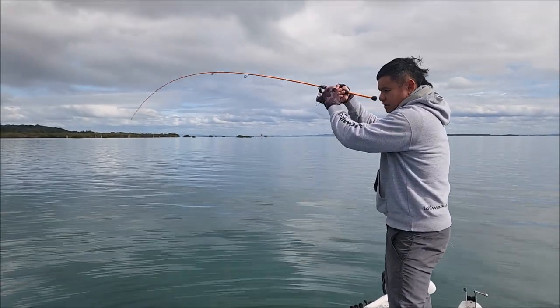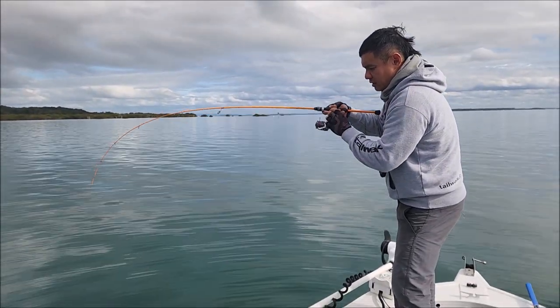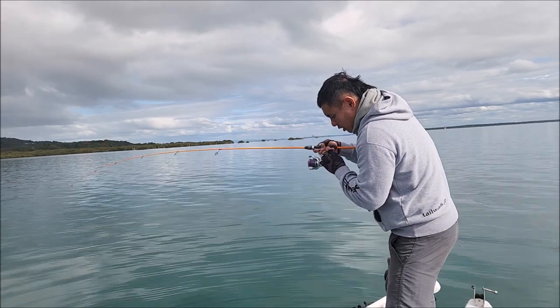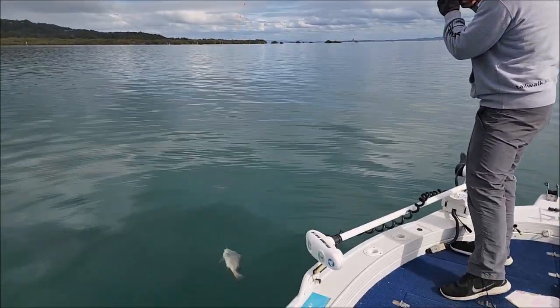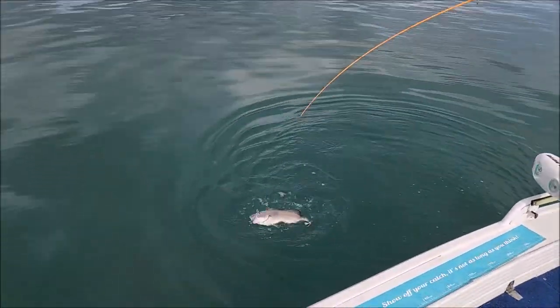Oh yeah! I suspect it's a flathead... I don't think it's a flathead. Nah, it's a snapper. Oh no, it's a mowong! Another mowong. There you go. Woohoo — mother of my fish!